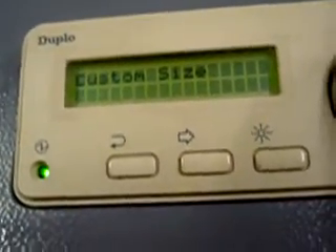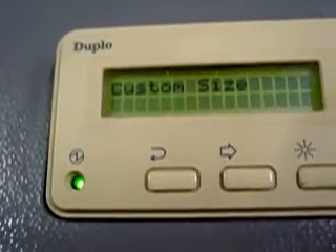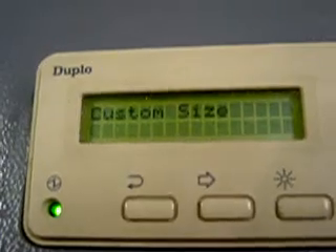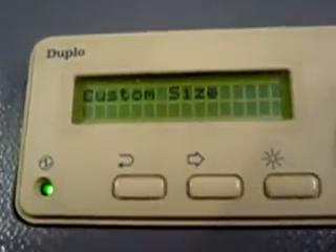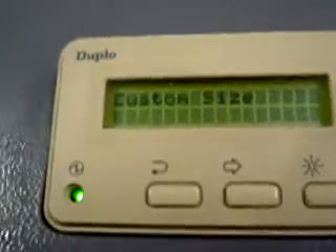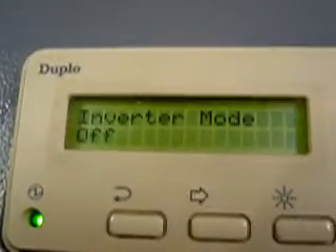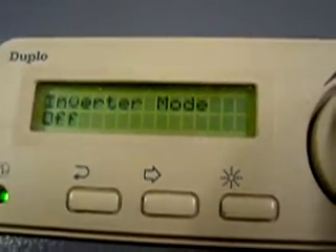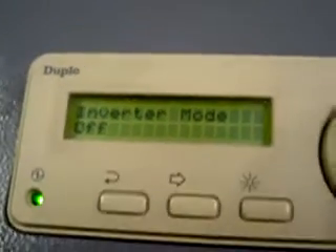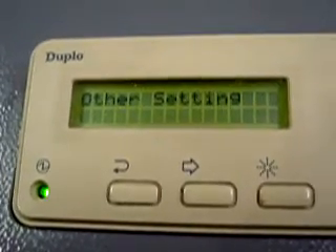This has your A1, A2, A3, A4, your ledger, letter, and legal, and B4, as well as B3 already input. But you can add any size you need after that, either metric or standard. Inverter mode off — the inverter mode feeds the bottom first and then the top. Tray up and down — we don't need to worry about that right now.